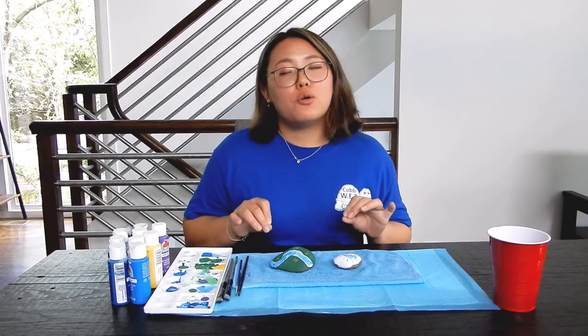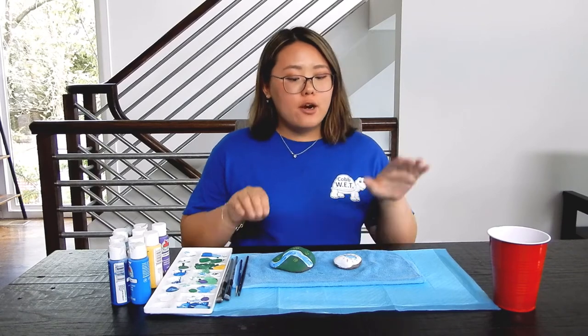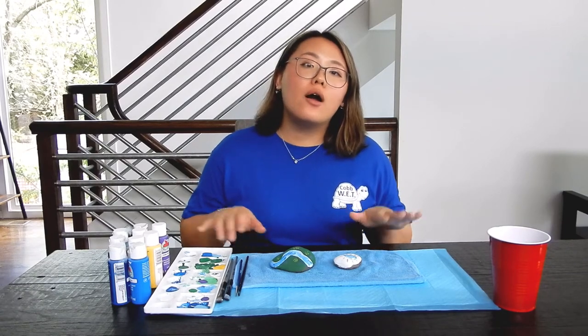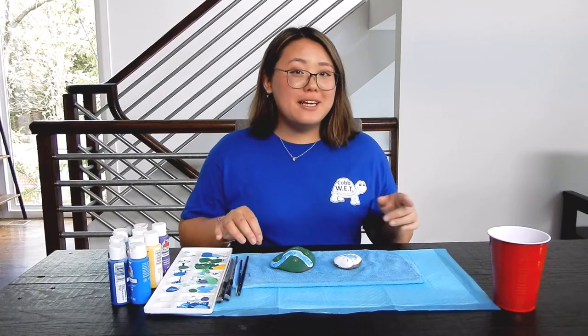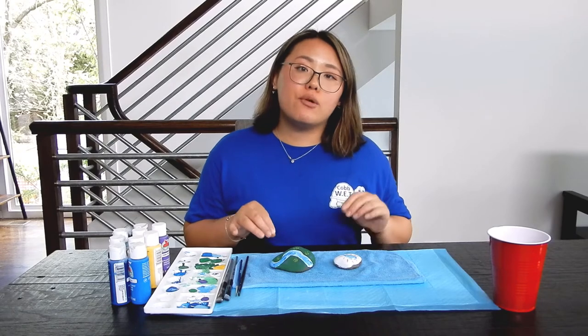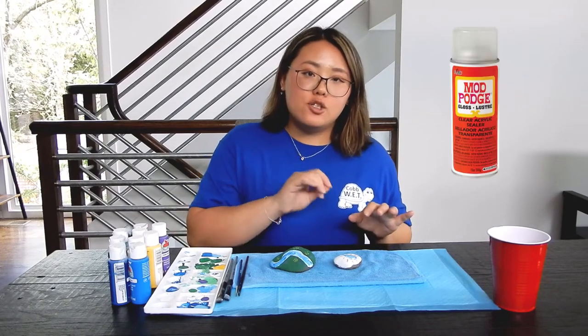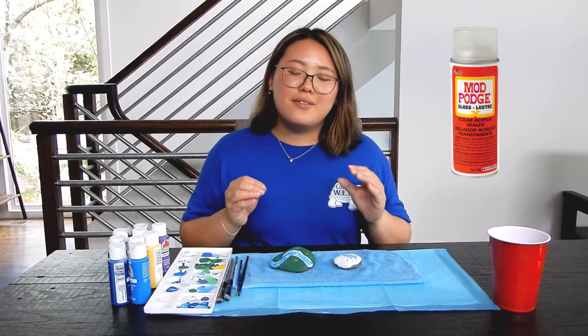I have one more tip before we go. If you want to keep these indoors after they are dry, they are perfectly fine the way they are. However, if you do plan to leave them outside — maybe for a neighbor to find — you might want to ask a parent or guardian to find a high gloss or a matte sealant and spray paint the surface to protect your design from the weather. That's all everyone.